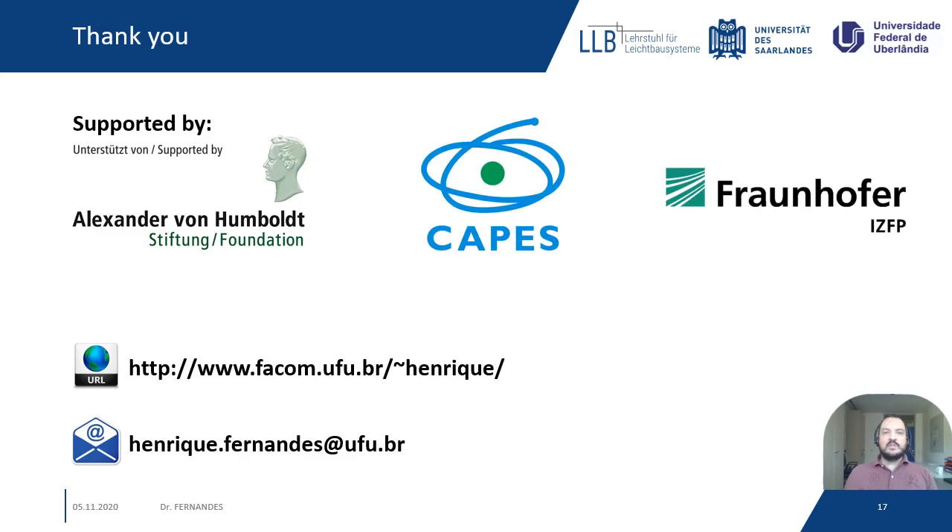I want to thank the Fraunhofer Institute for Non-Destructive Testing and the CAPES and Alexander von Humboldt Foundation. If you have any questions, you may contact me through my email or access my website. Thank you very much and have a great day!